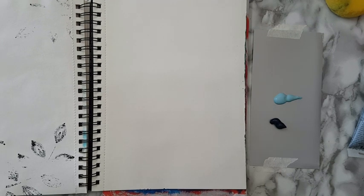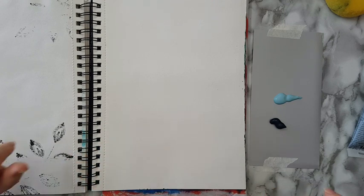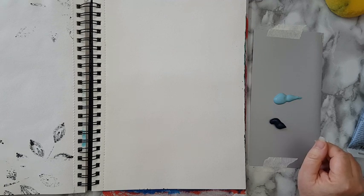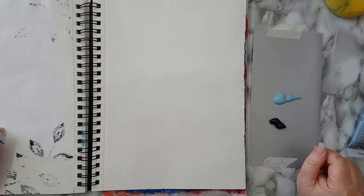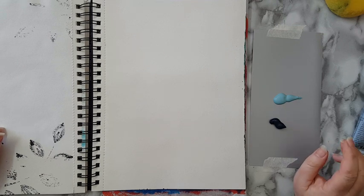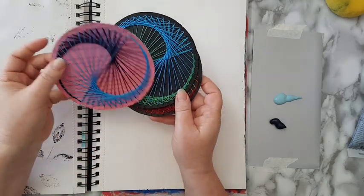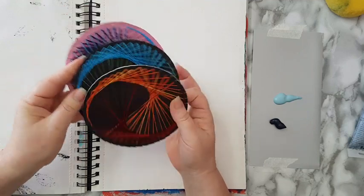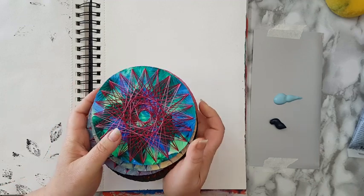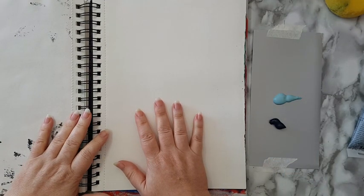Hi everyone, art journal page today. I was planning on something else but I've had an eye infection for several days and one eye is almost swollen shut — I could probably audition for Pirates of the Caribbean. I wanted to do a video about string art but I can't right now, so we're going to do some art journaling.